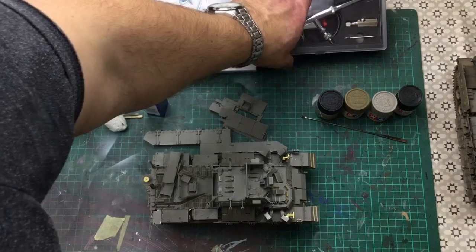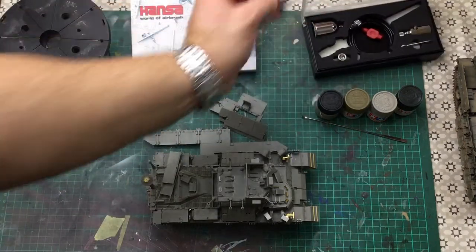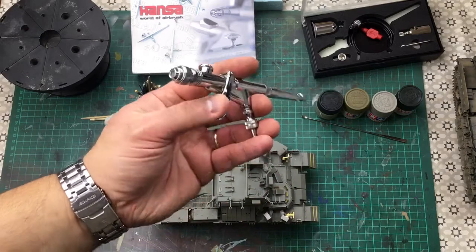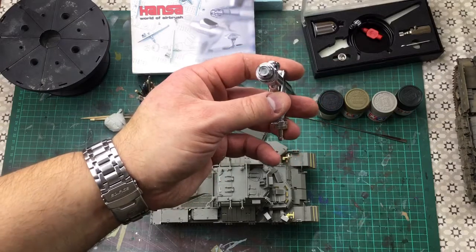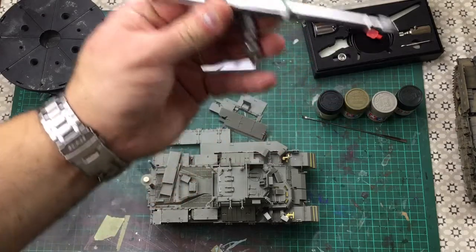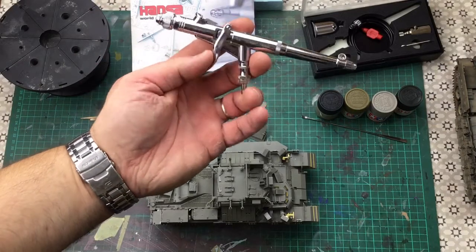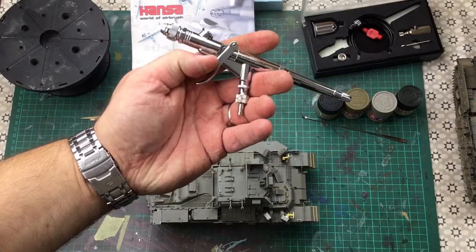Moving on to airbrushes — what I always use is a Mr Hobby Krios PS290 for my base coats and any flat or gloss coats. It's got a 0.5 needle, and nine times out of ten I use the standard round nozzle and round spray pattern. It's got a large spray cup so I can put a lot of paint or varnish in, and it will work. I usually spray at around 15–20 psi with this airbrush.